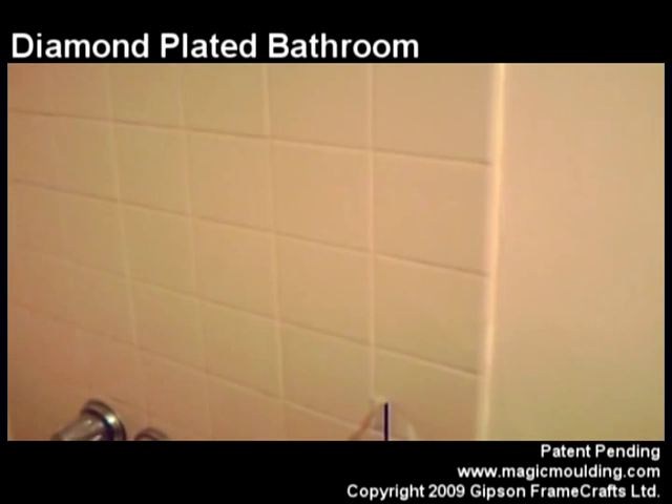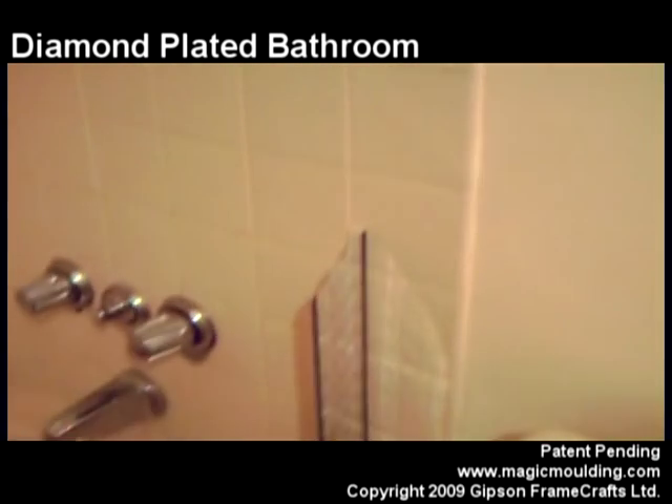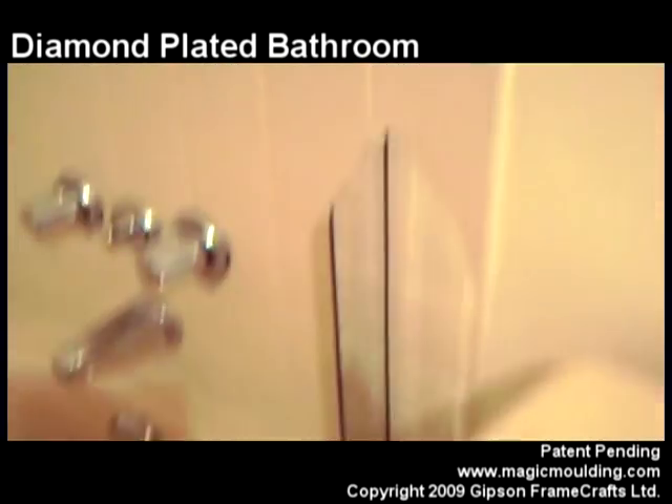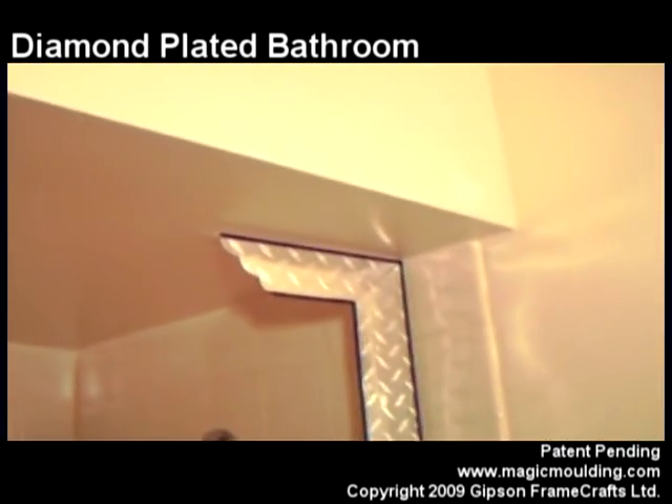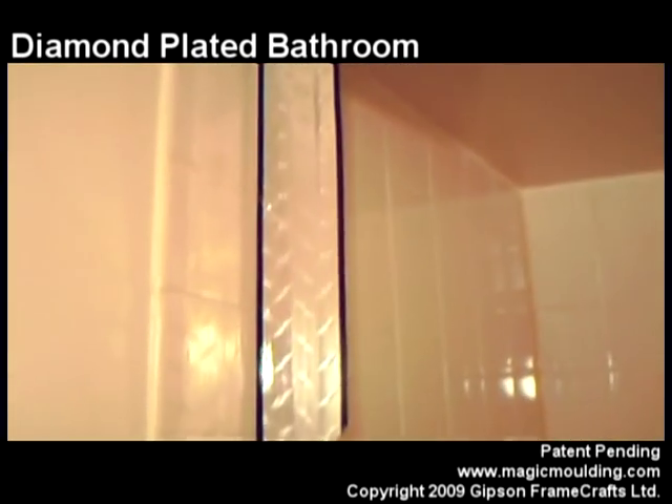With the remainder of the diamond plate sheet that I had, which was 24 by 36, I was able to get not just two of these out of it, but I was able to get four of them. So I put one up there in that corner and then one over here in this corner.